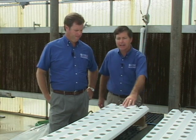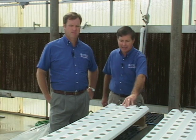What we're looking at here today is the NFT system, or nutrient film technique. This system utilizes a film of nutrients that are passed over the roots of the plants. Most people think of this as a true hydroponic system.